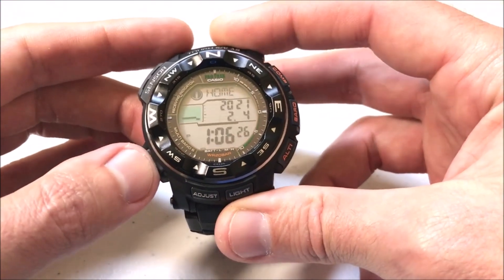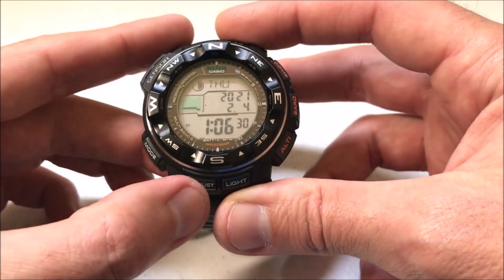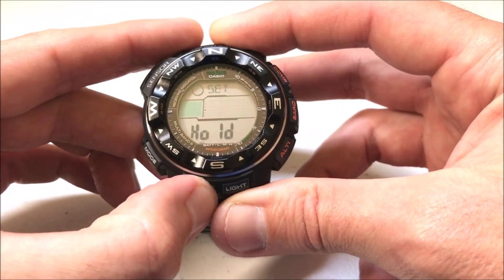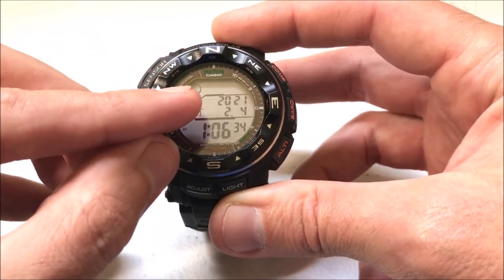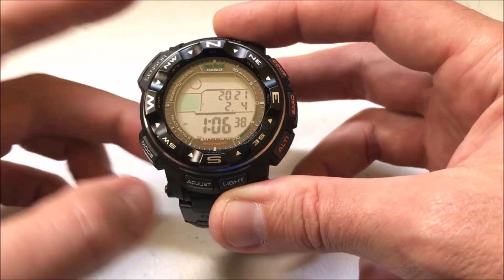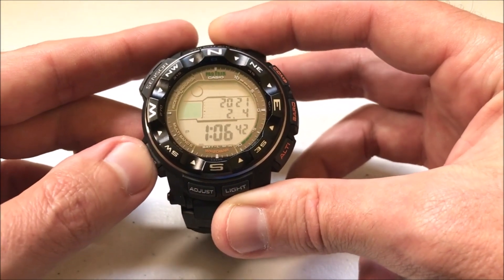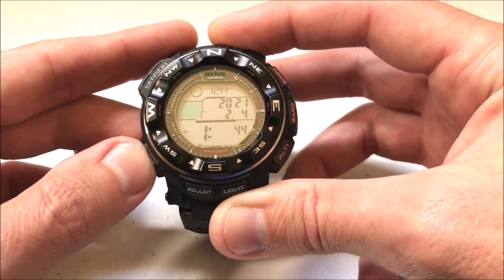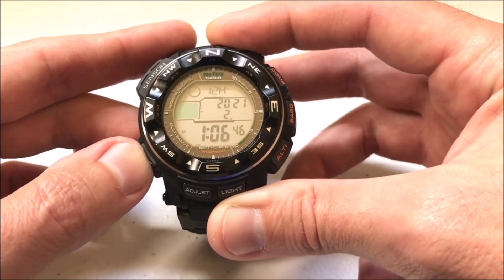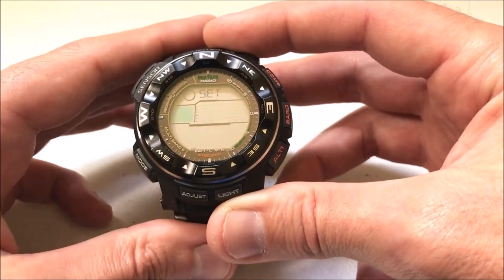So let's go ahead and hit the mode button. You want to be in your main timekeeping screen if you're going to do any of these adjustments. When we're there we're going to press and hold the adjust button until we see our city code start blinking, and that tells us that we are in the settings mode. Now we're going to press the mode button several times until we get to a screen that says "set" — and that's the screen.